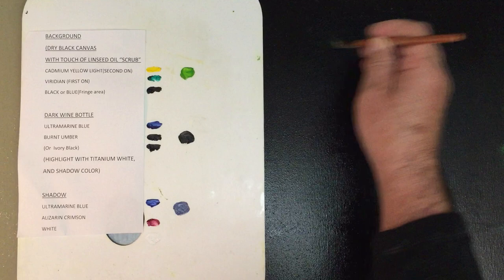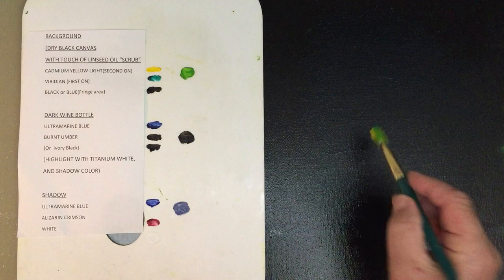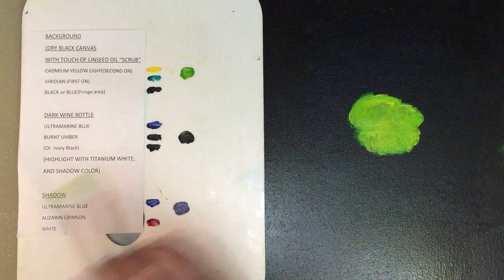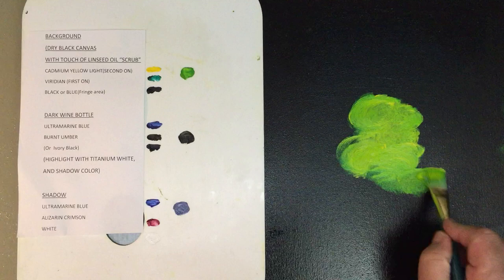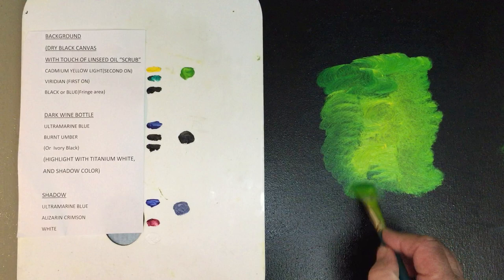We're going to create an exciting, exploding type of background. The second color I'm going to put on is a cad yellow light. You see how this explodes? Viridian green first and then your yellow — just explodes. Beautiful color of green. All I'm doing is flat brush and little circles, like so.